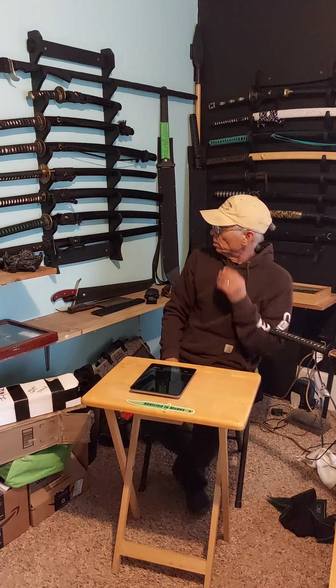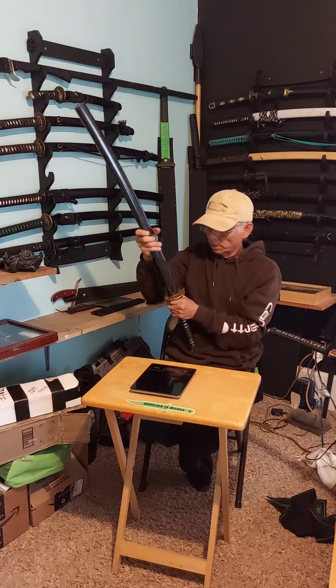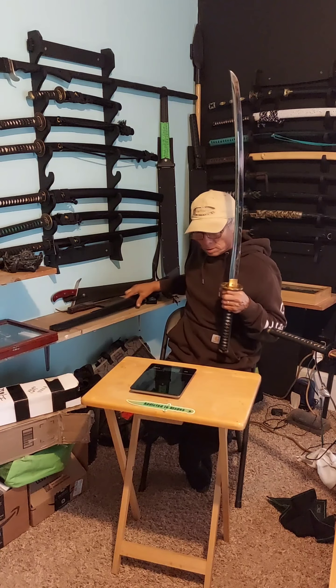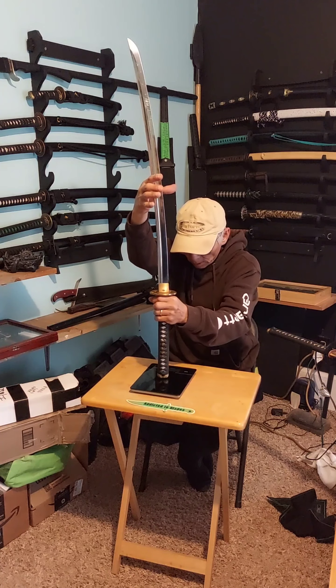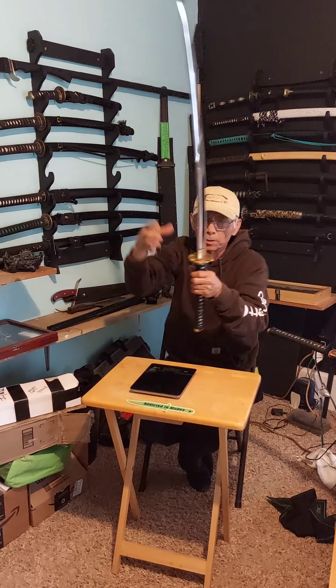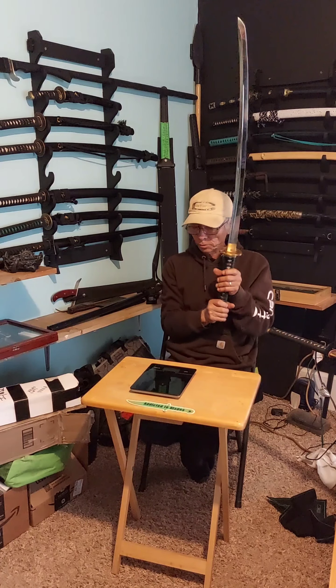Let's see how much mine weighs. That was two pounds, one ounce. Mine weighs two pounds, six and a half ounces, roughly. So mine is actually heavier, probably because of this heavier tsuba.